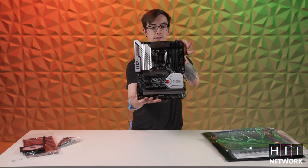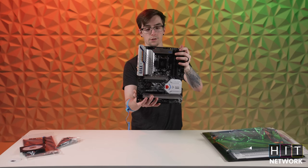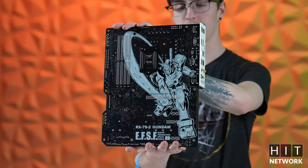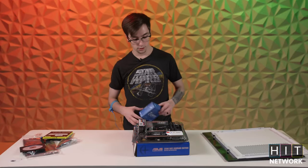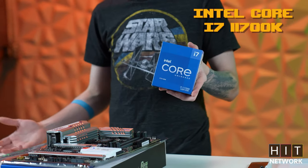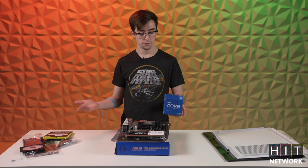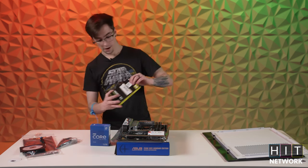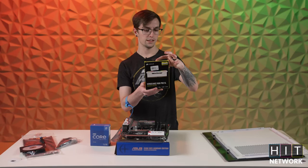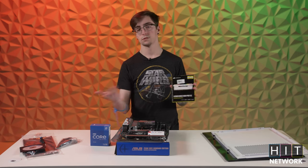Here is the gorgeous Asus Gundam Edition motherboard. It's beautiful on the front, and on the back we get a very similar look with that nice graphic. The parts we're going to be throwing on this motherboard: we've got an Intel i7-11700K — we actually got a total of 10 of these because we are building 10 PCs for the Hit Gaming team. And then we also have some Corsair Vengeance RGB Pro SL — I think these are 32-gig kits of DDR4. RGB, so it's going to help you game better.